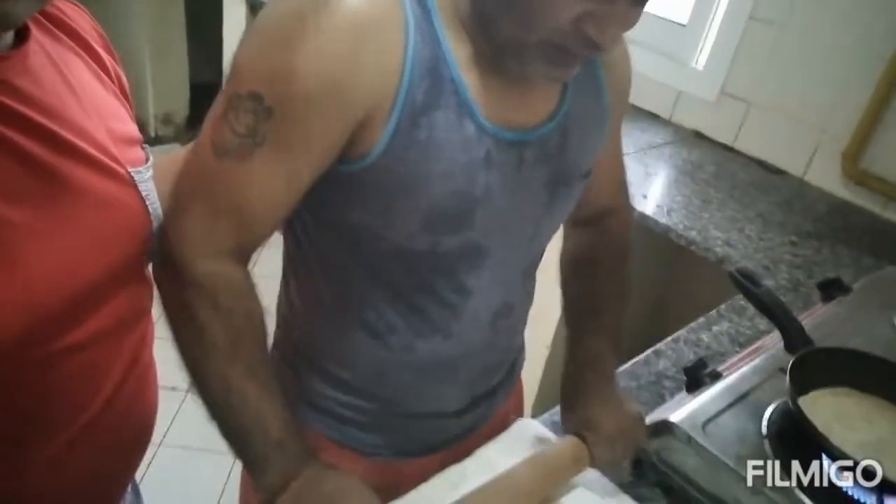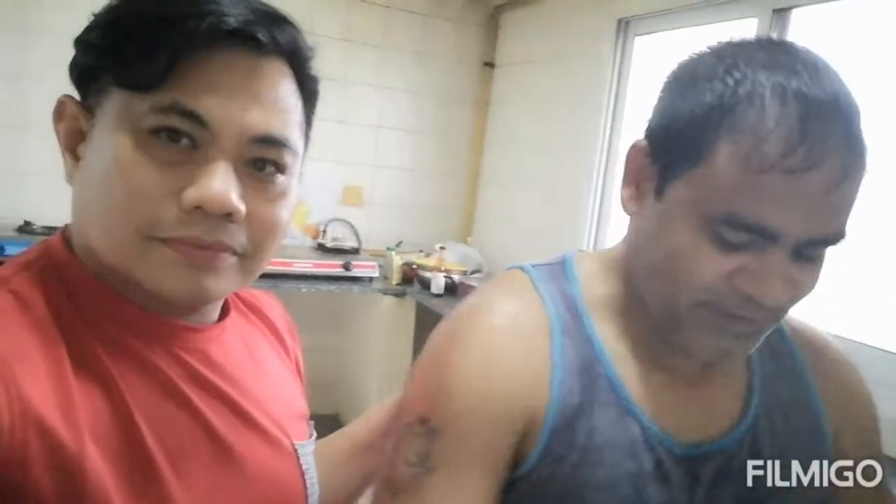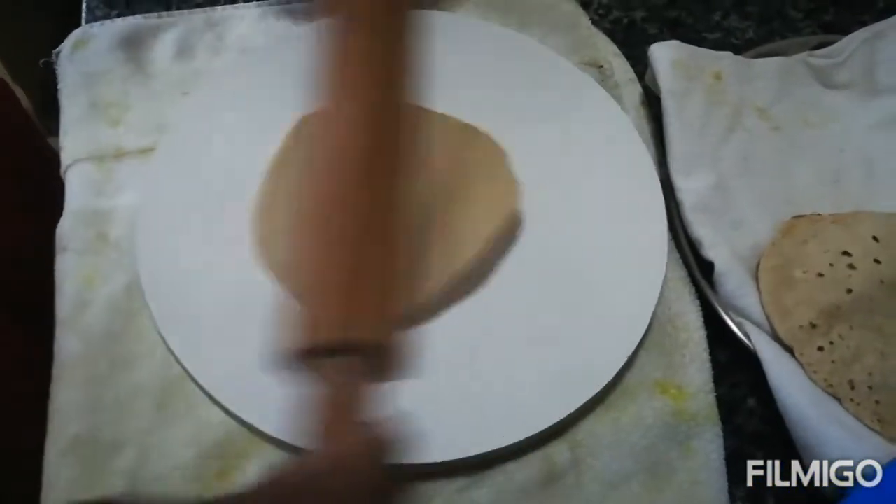Hello everyone, welcome to my channel. Today we are going to show you how to make chapati. This is a chef from India. Very nice chapati — chapati is very healthy, eat chapati every day. This is how we make chapati. We are going to start now.